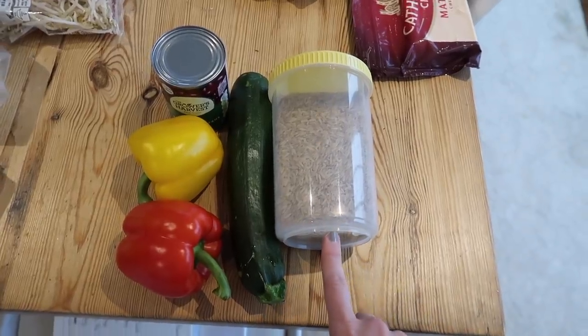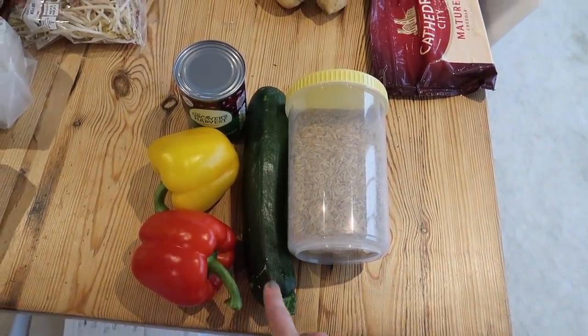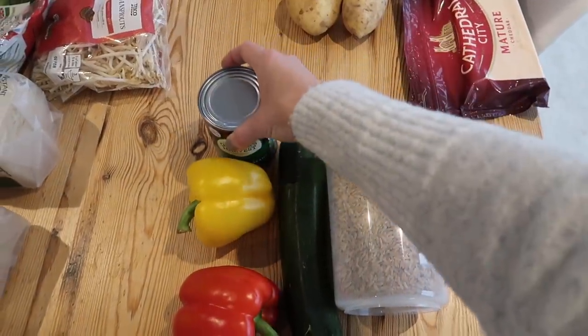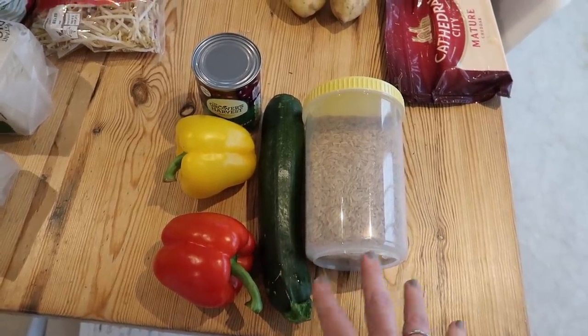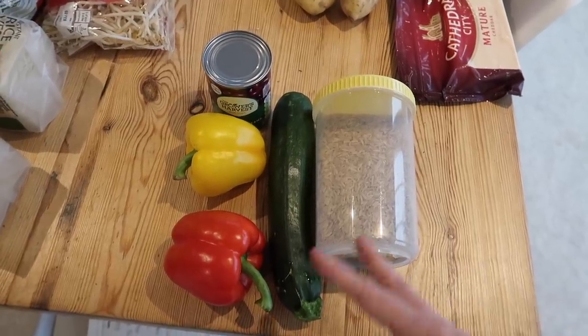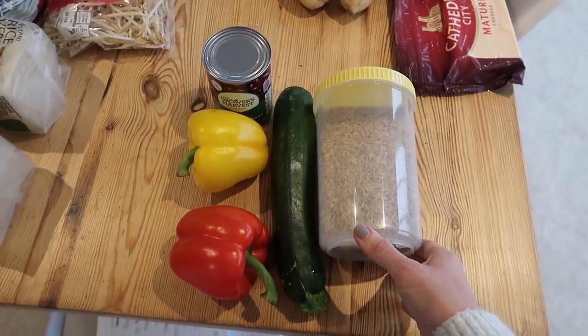Over here I'll be making some veggie chili. I've got some rice from a refill store, one courgette, two peppers, and some red kidney beans. I've already got some chopped tomatoes as well. I'll just add some paprika and chili powder and bits like that, which I obviously already have because I always have all my herbs and spices.